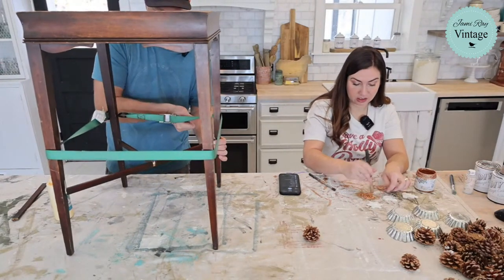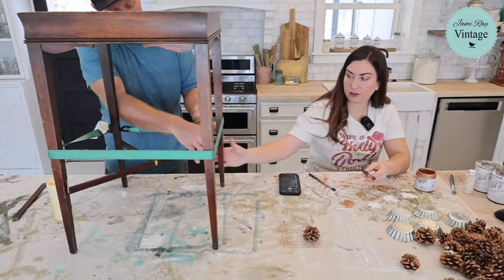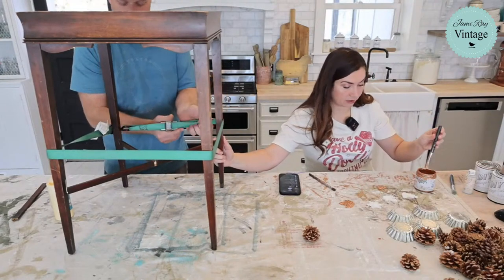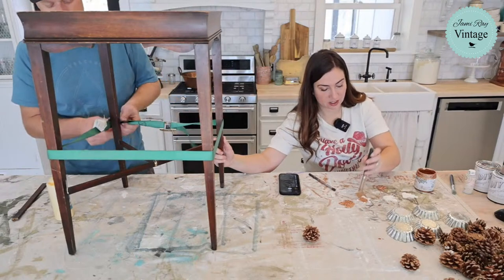The dowel is still in there and I haven't drilled it out. Here, I need you to hold this. Now I'm going to hold this but I'm also going to be working with my left hand — that's kind of hard. I feel like you need two hands for this.